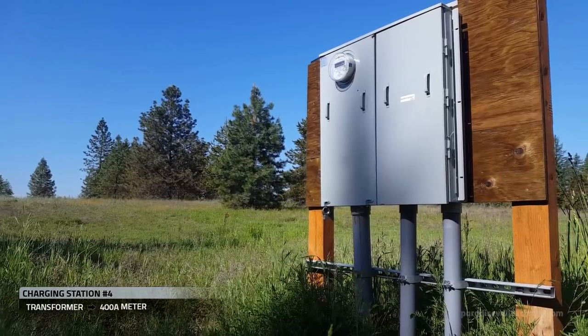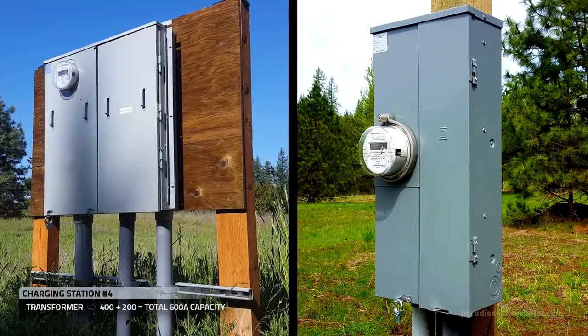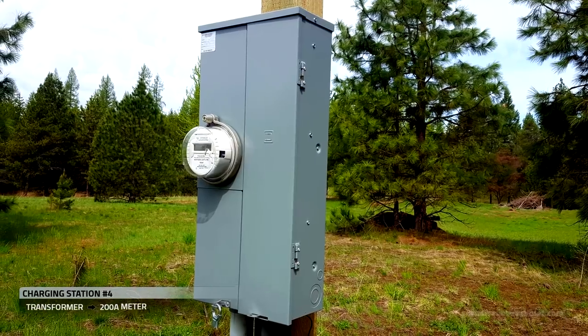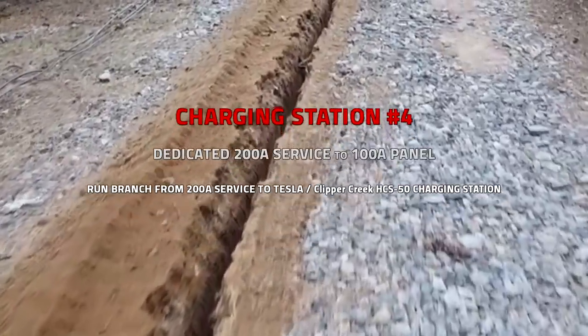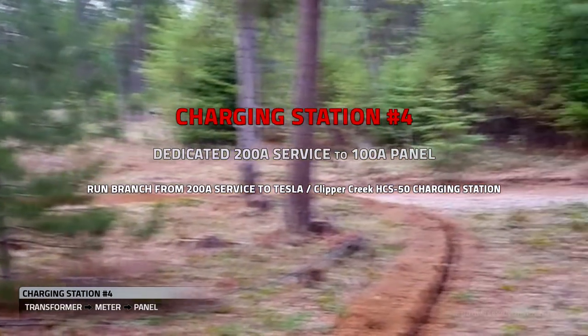This is our 200 amp meter — it's in addition to the 400 amp meter we installed earlier, for a total of 600 amps, with 200 amps here feeding a 100 amp panel at charging station number four.